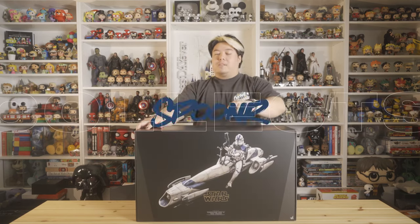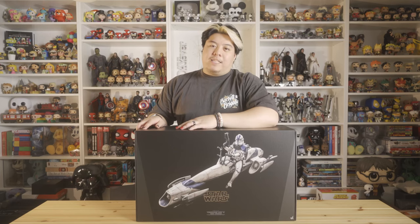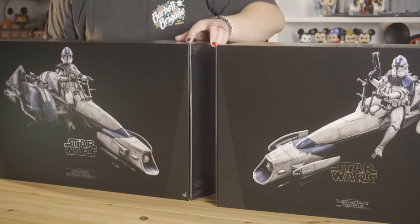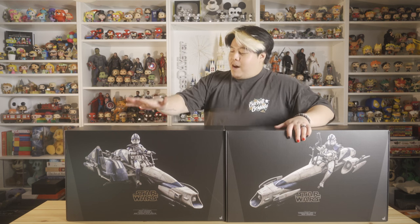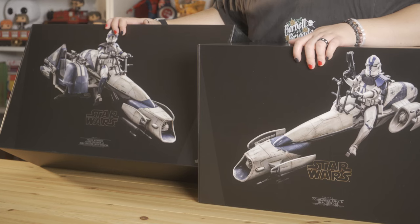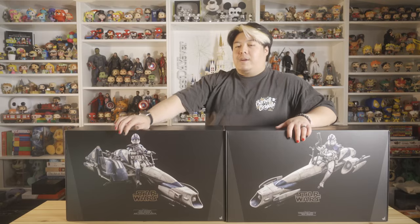Friendly Neighborhood Spoon here, and today we are going to unbox one massive Hot Toys figure with a BARC speeder. Not one of them — two of them. We've got one with Commander Oppo, and we've got another with a heavy weapons clone trooper with a sidecar attached to the BARC speeder.